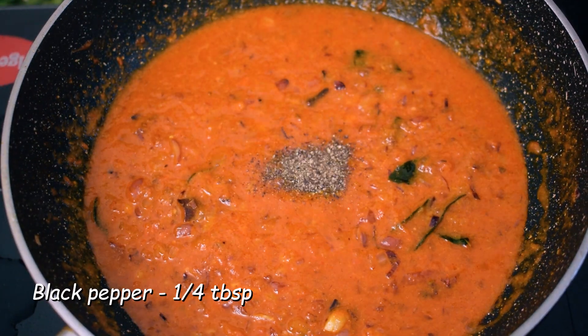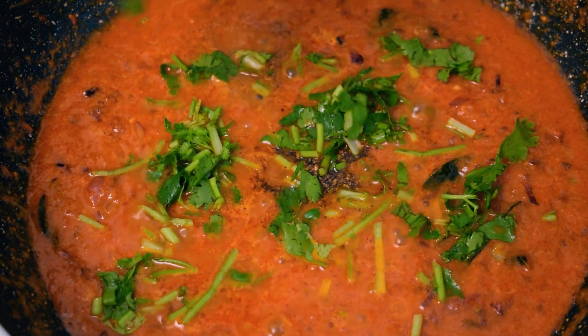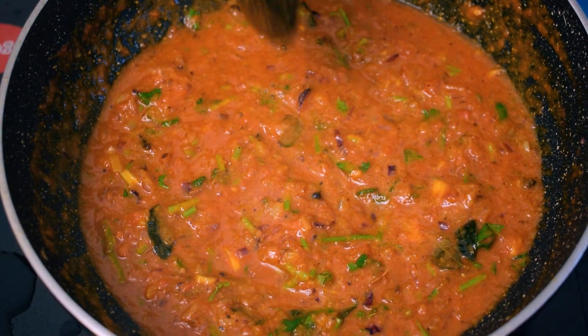We have to roast the ingredients well. Now we have to make a little gravy. The gravy is now ready.